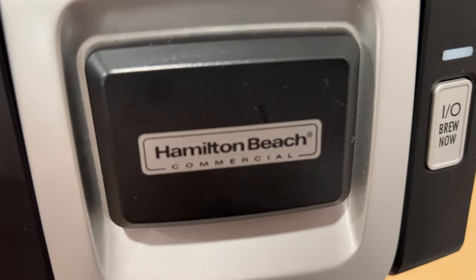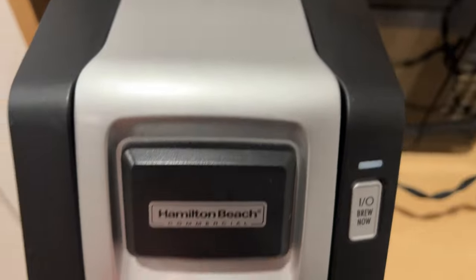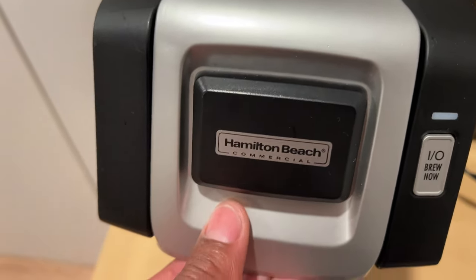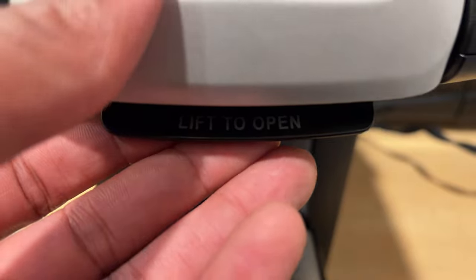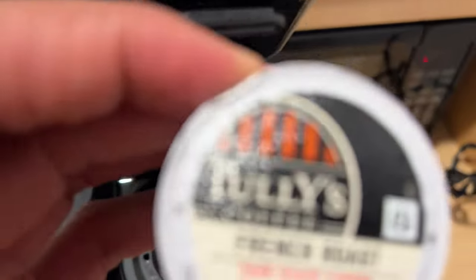So I have the Hamilton Beach coffee maker, and what I'm going to do is exactly that. I'm going to go ahead and lift up this — there's a little latch right here. It says lift it open, so I'm going to lift that.